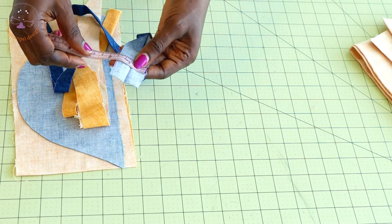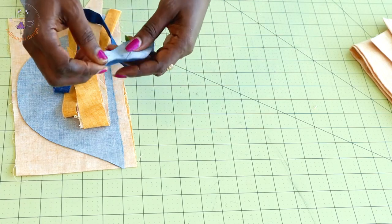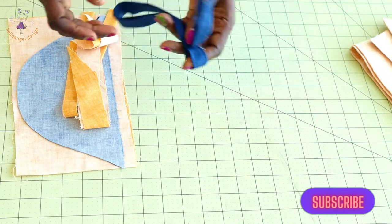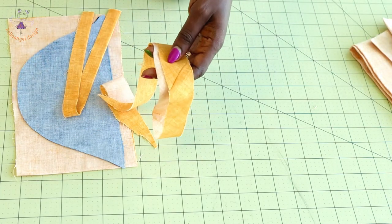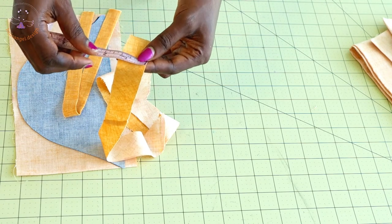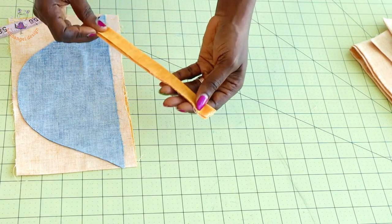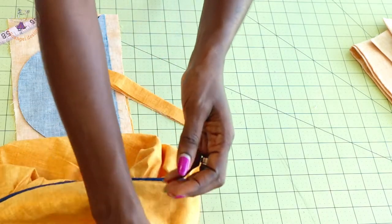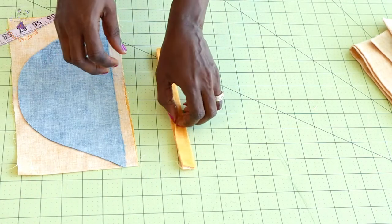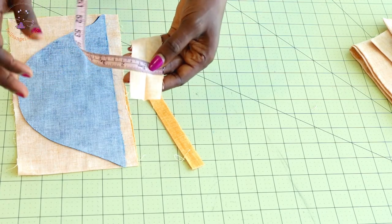I've also cut out the blue fabric for the waistline strap. The measurement is one and a half inches, or four centimeters if using centimeters. Take it to your ironing board, fold it in two, and make sure you cut a long enough strip to go around the waistline. For the bias binding, the width is 1.25 inches or 3.2 centimeters. I've also cut the fabric strip to attach at the cap sleeve — the same measurement: one and a half inches or four centimeters.